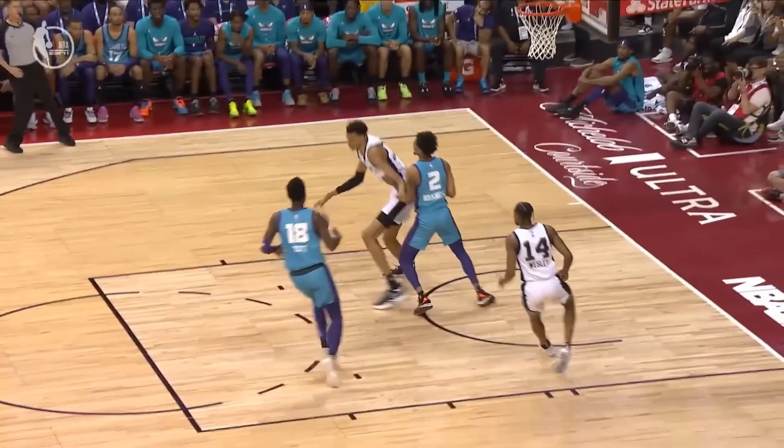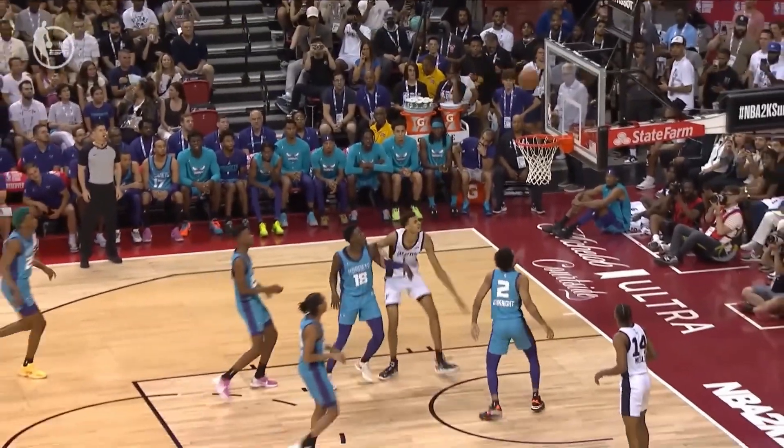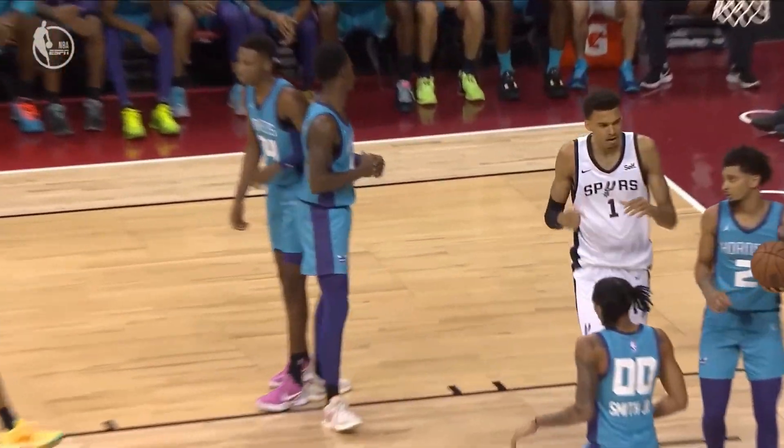A feel to what he does. He feels the initial defender on his back, another one comes over.